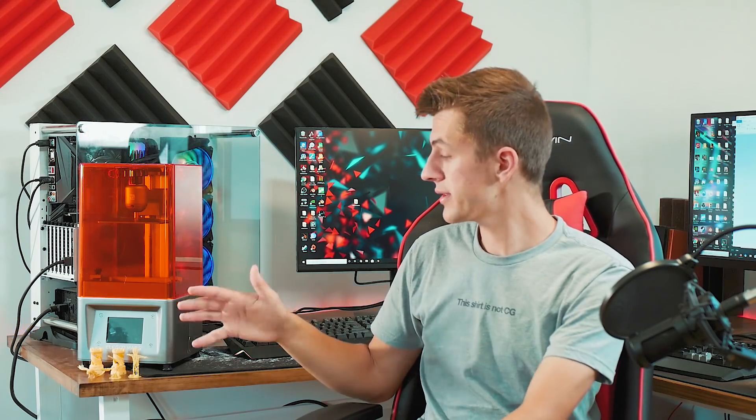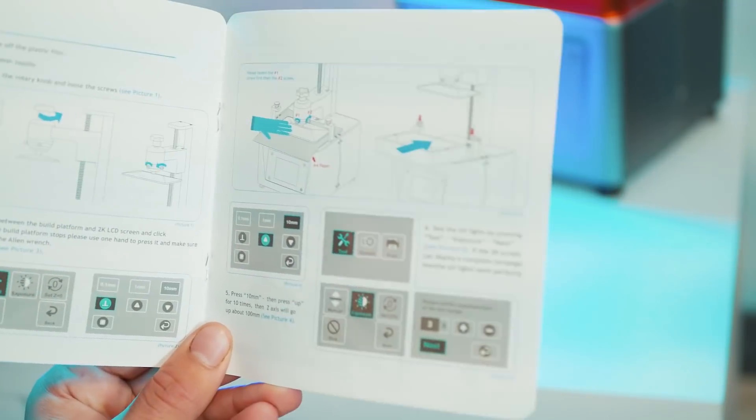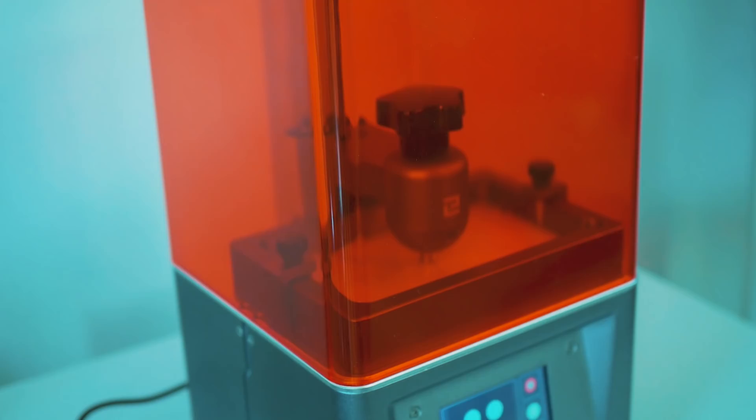What I really like about this printer is how easy it is to use. Right out of the box there's no assembly — you basically just attach the platform and get right to printing. Whereas with traditional FDM printers you might have to assemble parts, which can be intimidating for someone just getting started.